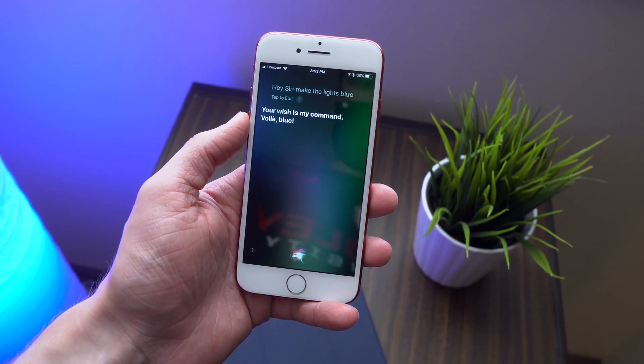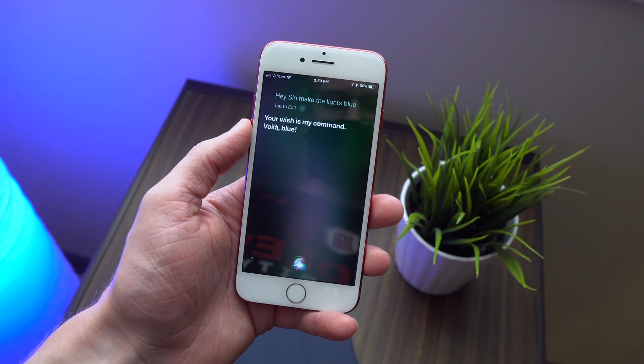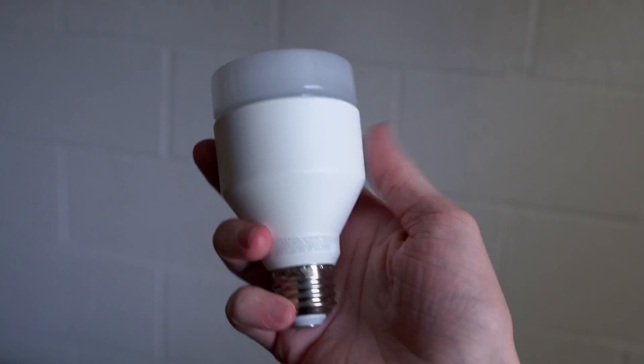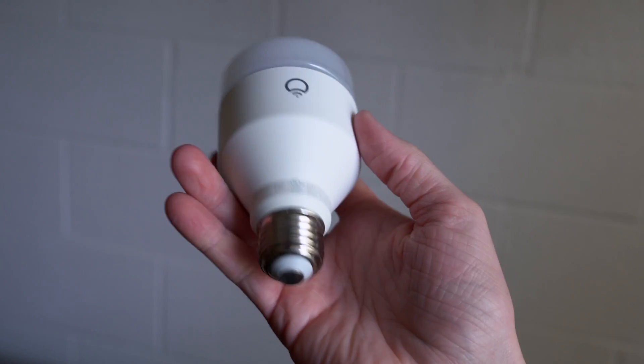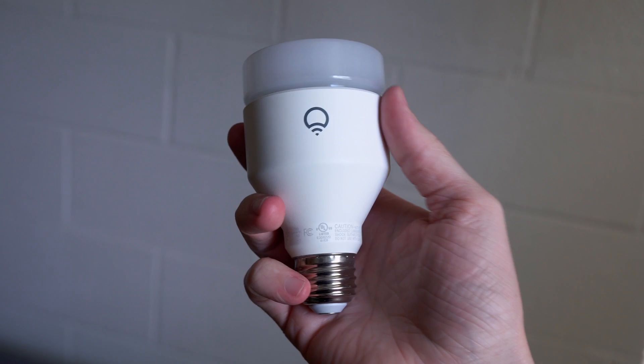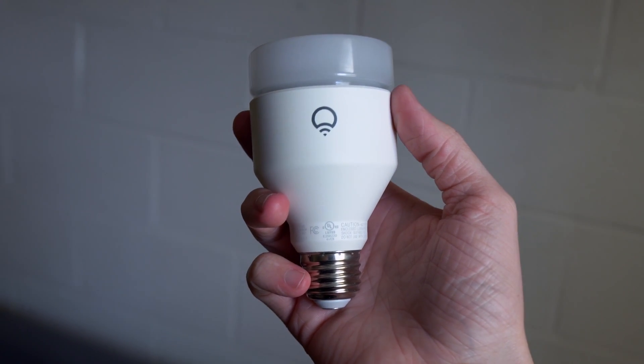So up until today, the smart lights that I used called LIFX were not compatible with HomeKit. You could not control them with Siri. You could only control them with another assistant like Amazon Alexa, and that integration worked really well, but for the longest time I was waiting to be able to say, "Hey Siri, turn on the lights," and have her work with LIFX.